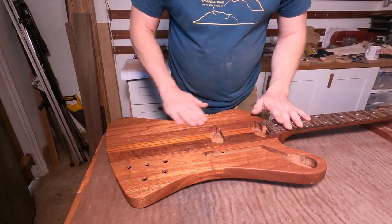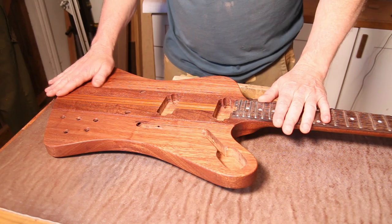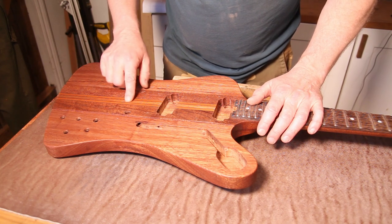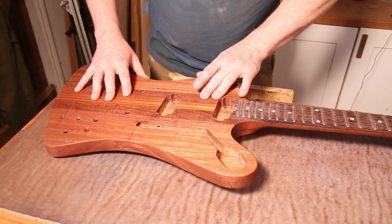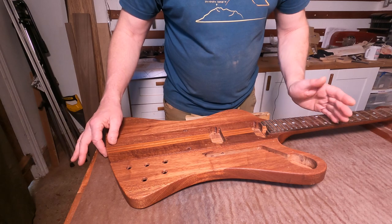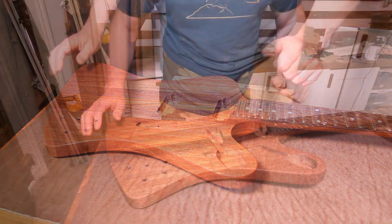In the last episode we got the grain filling done and I also added a bit of color into that grain filler. A couple of people commented on the color — it's totally subjective. I don't think the color I put into the grain filler really affected the body wood that much. It definitely went into the grain in the timber but most of the color got wiped off, so I don't think it's actually stained the wood that much.